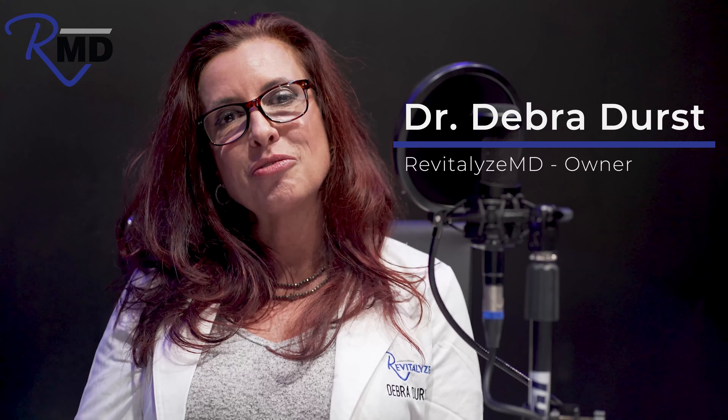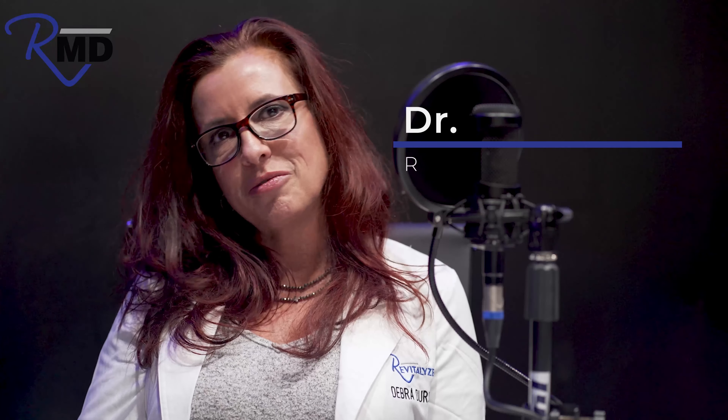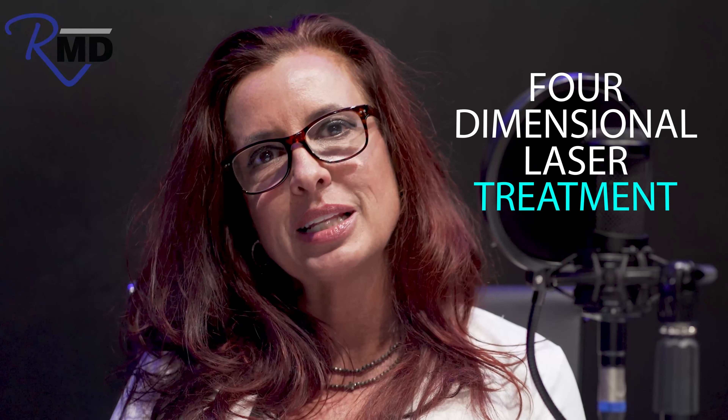Hello everyone, it's Dr. Durst and I want to talk a few moments about the amazing 4D facelift. The 4D facelift is a four-dimensional laser treatment — four laser treatments all in one every session.